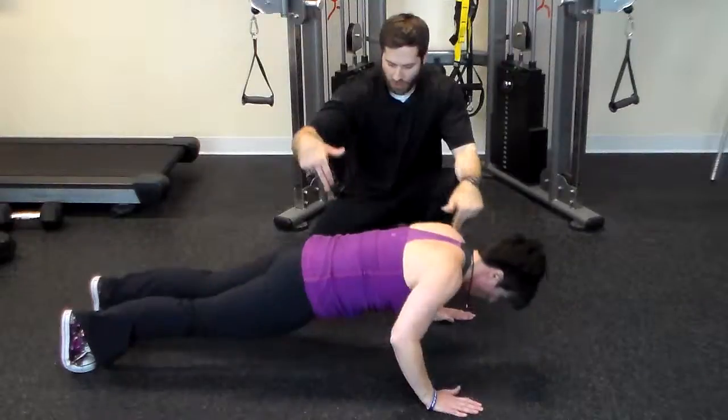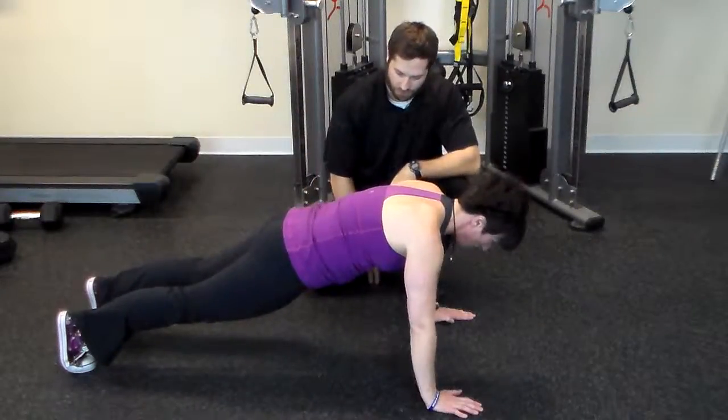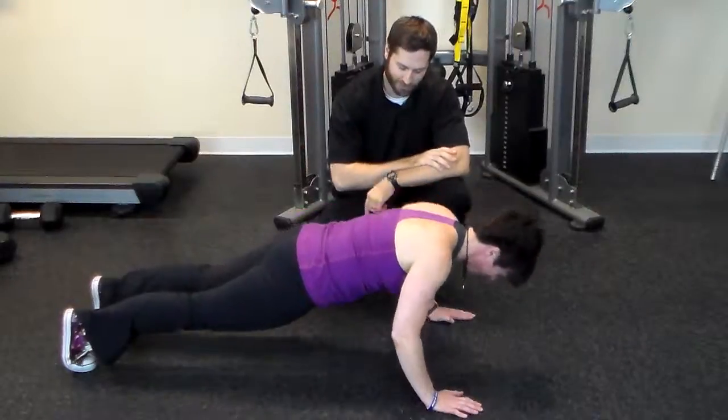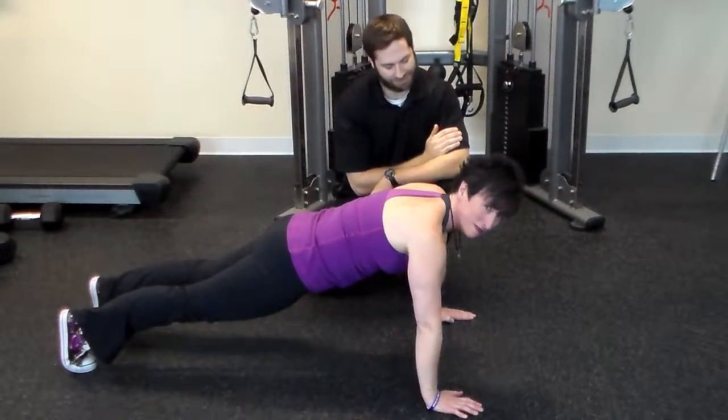There we go. And now pinch a pencil back here between your butt cheeks. I got a number two. Don't pinch it. Don't let me take it from you. Alrighty, keep going. That's your push up. Excellent. Awesome.